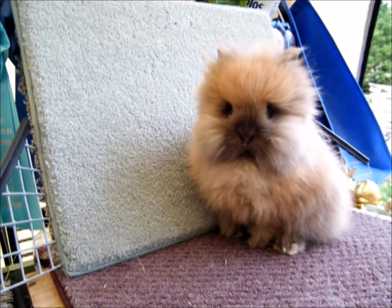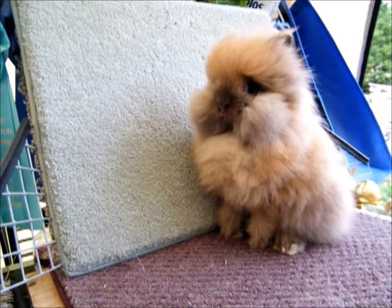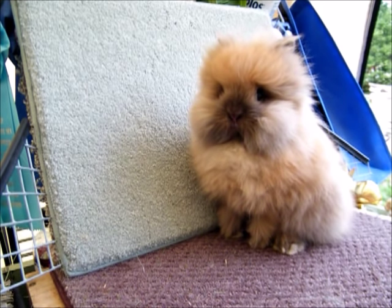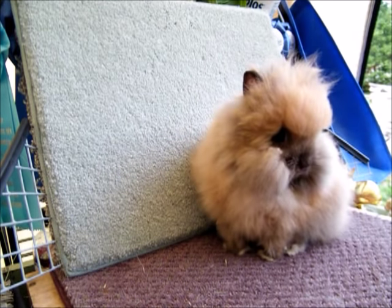Rex can get something called hock sores, though it's not typical on a regular rabbit — that's a specific breed thing. Even breeders say that if they're well-bred, that doesn't happen. Look at her pose — that is a proud poser! That is how you know you have a show baby. She is just sitting ready. I'm so excited to see her on the table and see how she does.